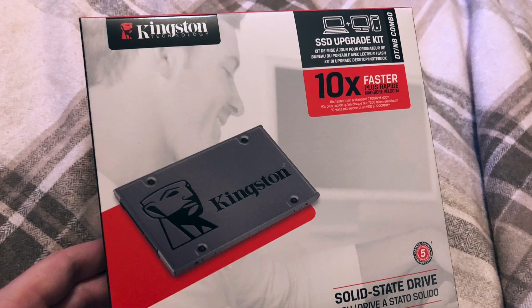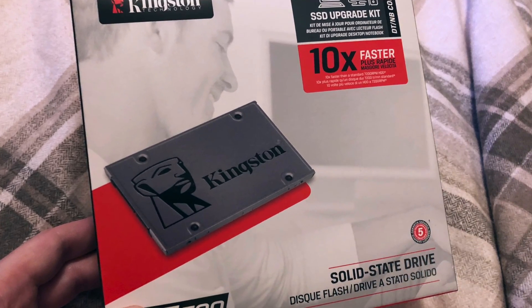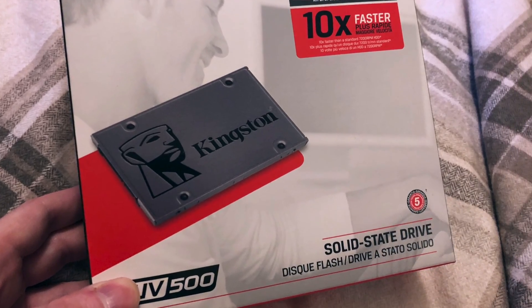So in this video I'm going to do a little bit of a review of the UV500 SSD drives provided to me by Kingston. They're not paying me for this review — they just sent me this drive — and in the process I'm going to show you the benefits of installing a solid-state drive in your computer, and also actually show you how to do it: how to copy your entire Windows partition to the new drive as quickly and easily as possible.